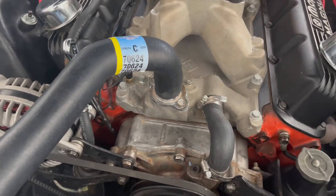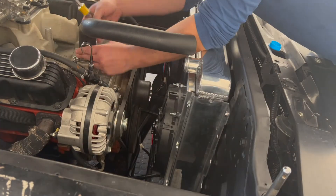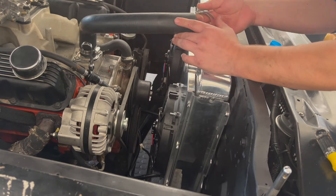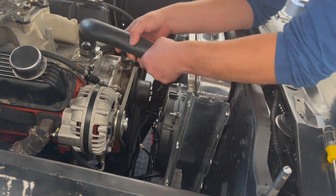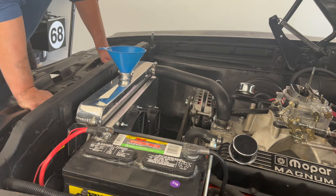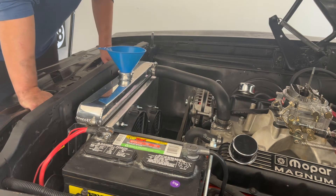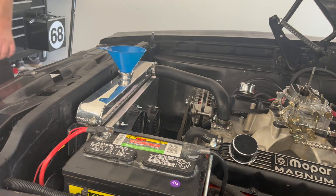The next step is putting coolant in the radiator. I did want to mention that my relay kit has not come in yet, so that's the reason why I'm not going to be installing it today. I'm going to be making a follow-up video — Part Two — where I'll be installing that relay kit. So stay tuned for that video coming up soon. Let's go ahead and get started putting some coolant in this radiator.